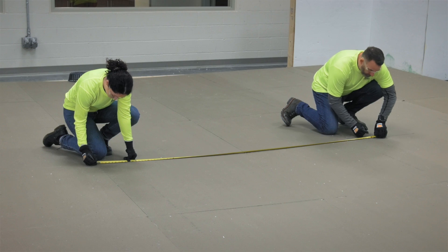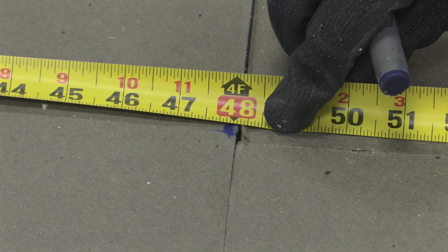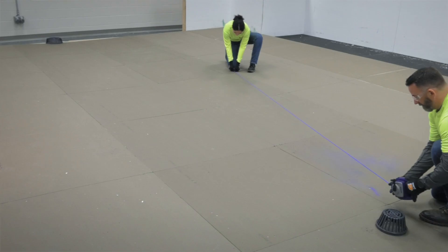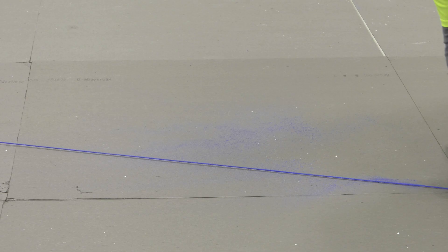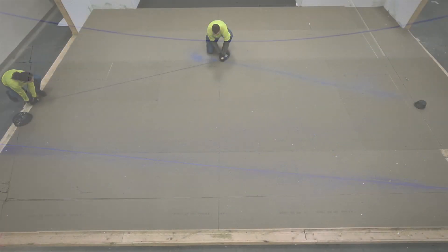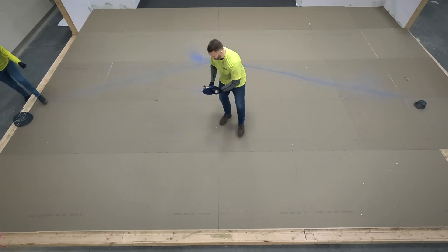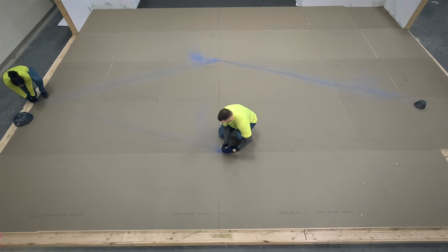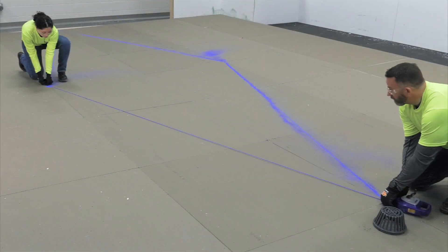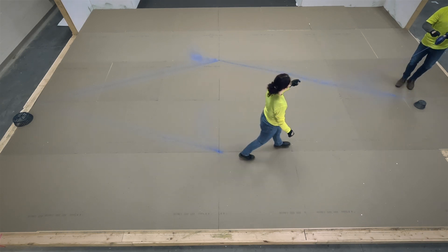To ensure your cricket width is symmetrical, divide this number in half. Use the result to measure outward perpendicularly from both sides of the center point. The cricket valley slope and cricket angles are determined by connecting the outside points. After mapping out the dimensions, we will find the cricket panel slope, which will determine what type of tapered panels to use. Typically, this value is calculated by doubling the roof surface slope. For this exercise, the roof has a one-quarter inch per foot slope, so our cricket panel slope will be one-half inch per foot. This formula allows for proper back slope, preventing water from running up and over the cricket.